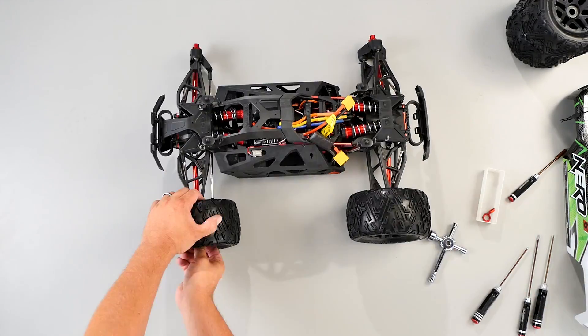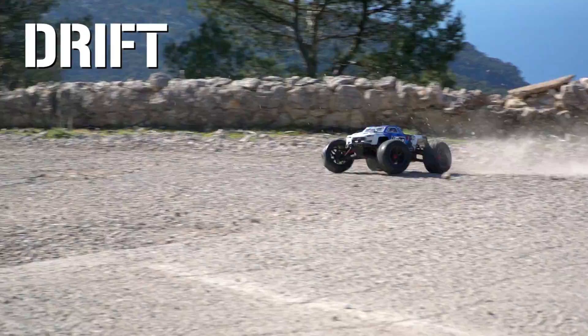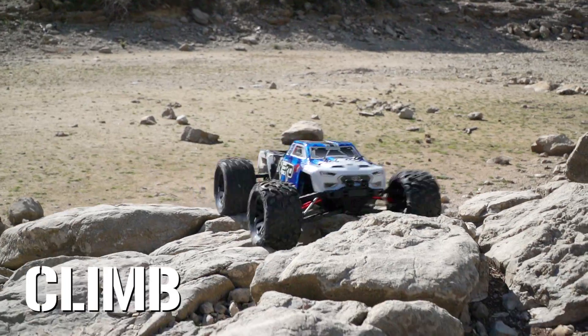Now you're able to achieve all four beast modes: Blast, Drift, Climb, and Wheelie.